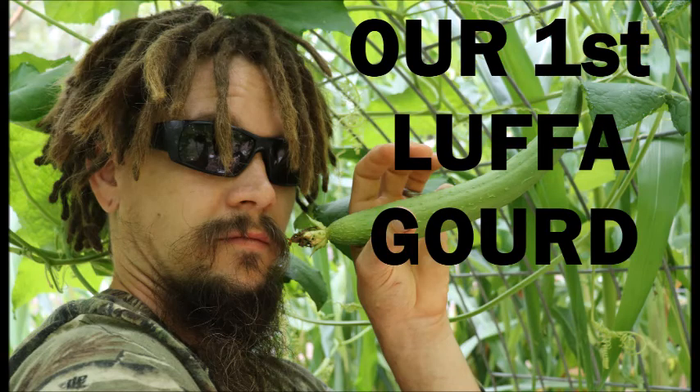Papa Pepper here today out in my natural environment, the garden — and our first loofah gourd.